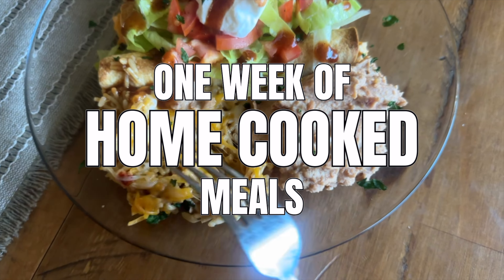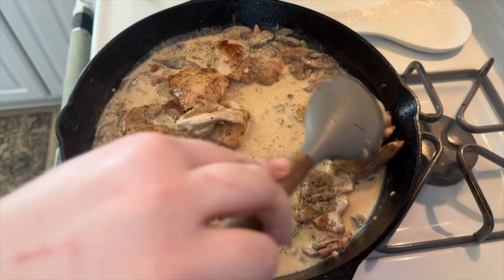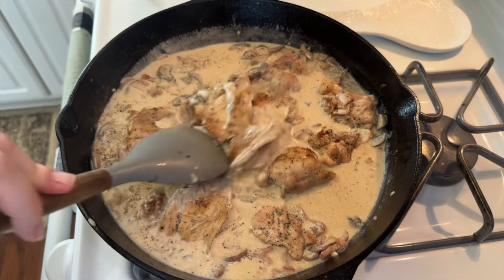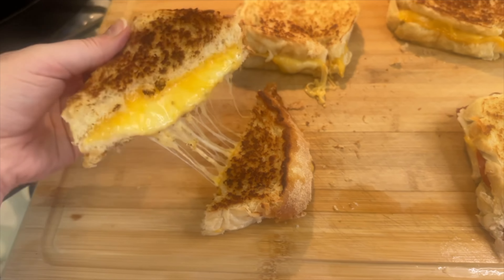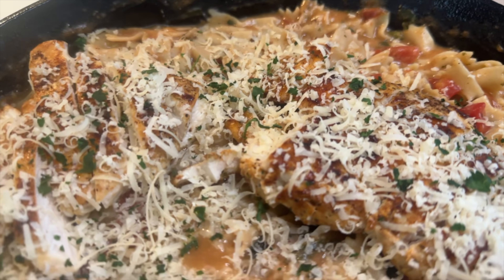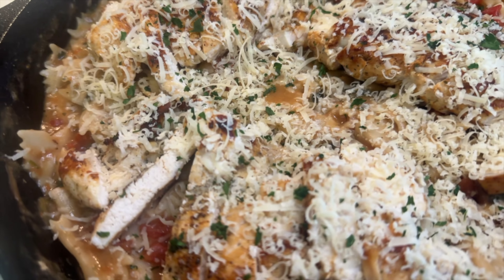Hey there, welcome back to my kitchen. Today's video is a little bit longer than normal, but I wanted to take the time to show you what I realistically make for seven days of meals here in my kitchen. All these meals are relatively easy to make and decently budget friendly, so let's go ahead and get started and I will show you everything I made this past week.